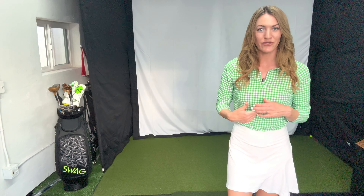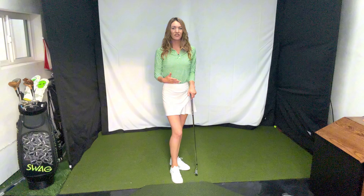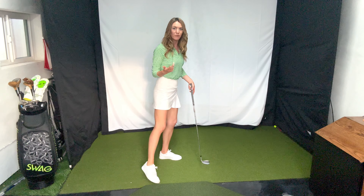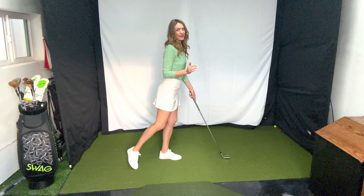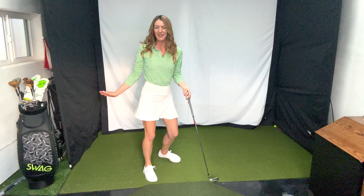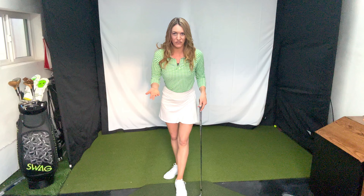Instead, try these two drills that I learned from Golf Tech. If we break down Scottie's footwork, he's obviously transferring his weight to his left foot really well — so much so that after impact his right foot is just off the ground, swinging behind him. A lot of people are trying that drill.